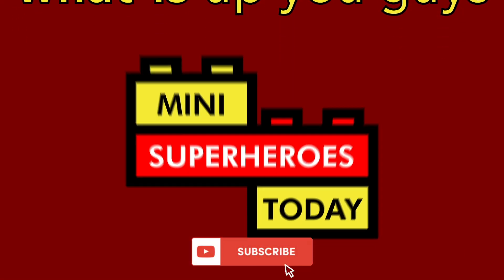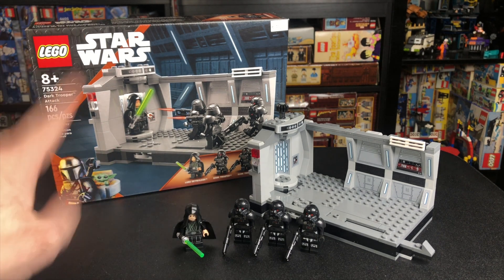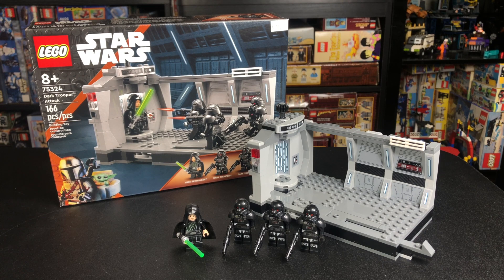What is up you guys? This is Mini Superheroes Today. Jonathan here, aka Mini Superheroes Today, and today we're taking a look at the LEGO Star Wars 2022 set Dark Trooper Attack. This set retails for $30 and it comes out March 1st, but I got it a little early thanks to a local store that accidentally put it out too early.